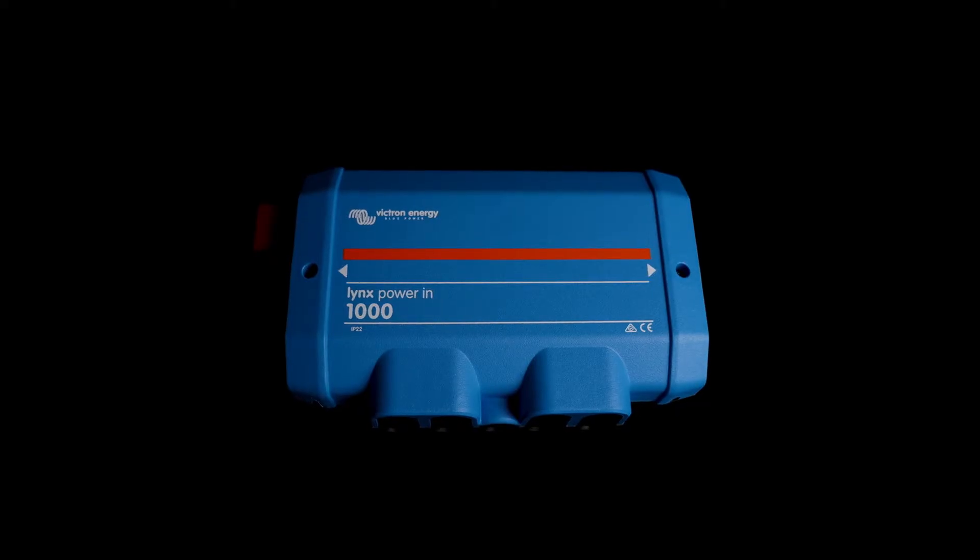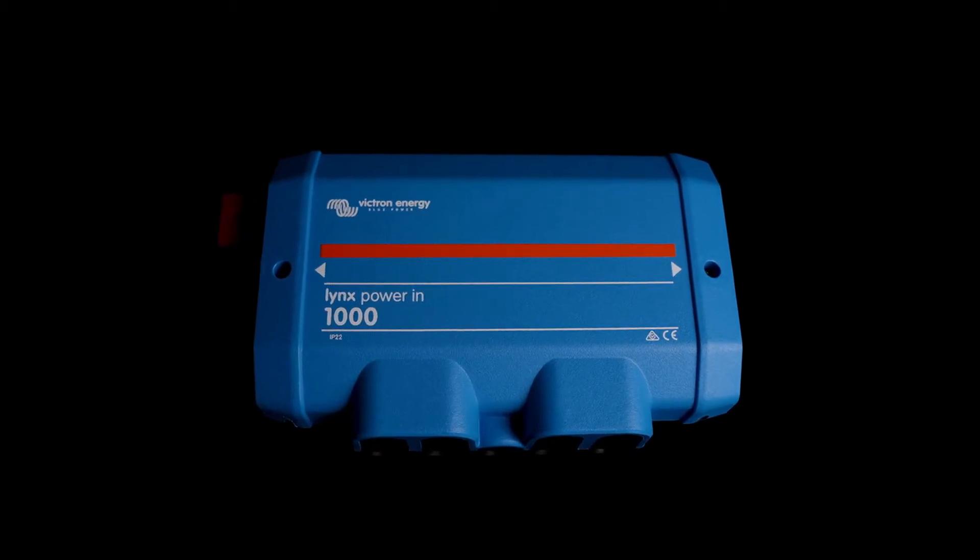One of the reasons you might want to consider a Power In over a distributor — which we commonly see used to combine batteries — is that the Power In doesn't have fuses built into it like the distributor does. One of the main advantages of this is that you can add fuses external to it. For batteries, that's really important, specifically with lithium. Lithium has a lower resistance than lead batteries, which means under a catastrophic event it's going to push way more amperage through that short than a lead counterpart. Mega fuses, which are found in the Lynx distributor, don't have the ability to deal with the same amperage that other fuses do.